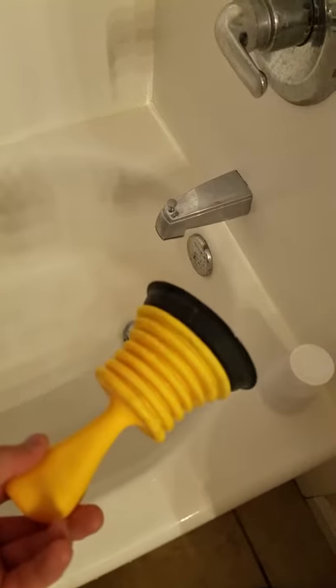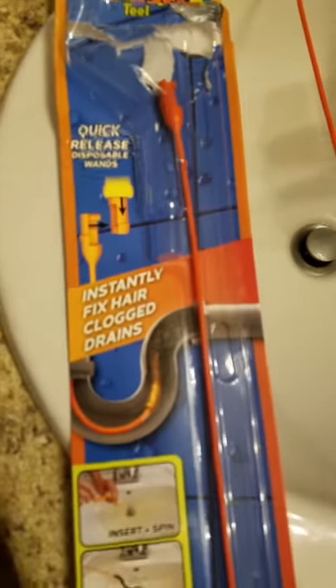We've tried these plungers and this will work a little bit where you just plunge like that, but in the end this little device hasn't worked as well as the drain weasel has, and the proof is in the hairball that it can actually pull up.